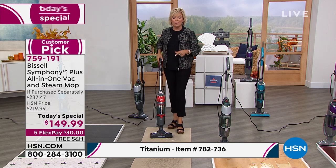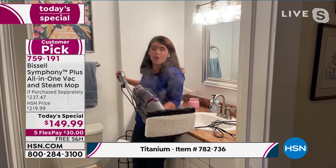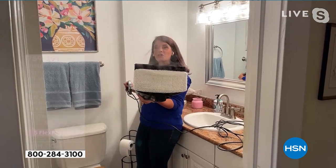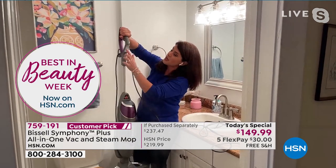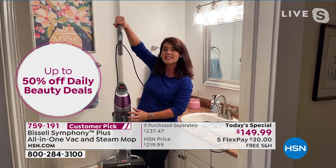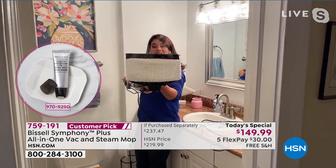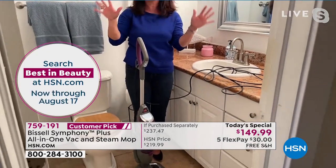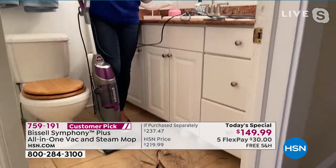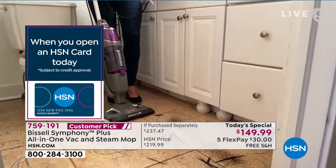You can use them separately — vacuum and then steam mop — or do them at the same time. It's like a symphony in music, all instruments working together. You get the most powerful steam mop plus the full cyclonic action vacuum in one. With one button this is dry tank technology — you're never going to have a wet mess. The pet hair, dirt, dust, and dander go right in there. I'm steaming and vacuuming simultaneously.